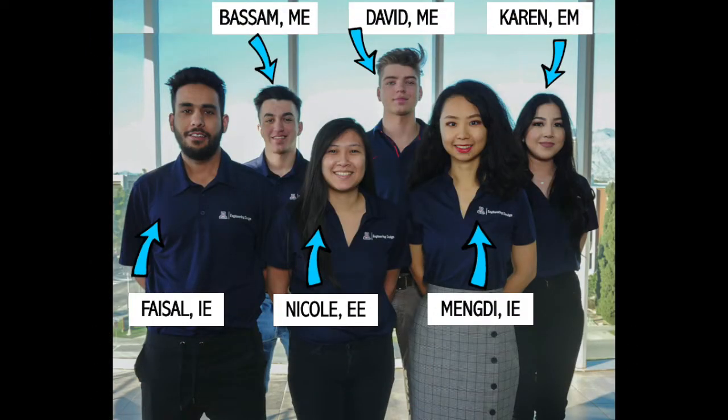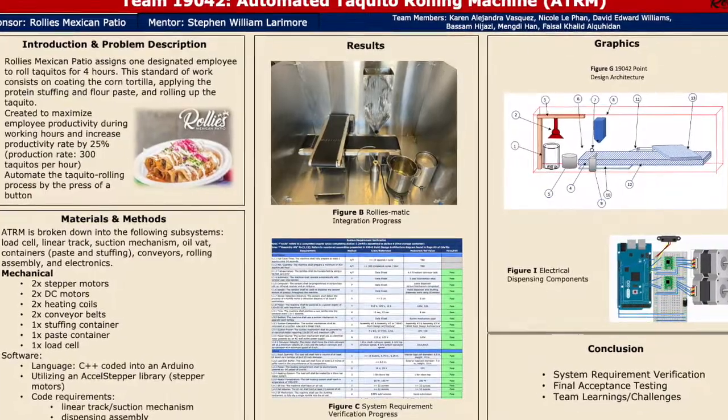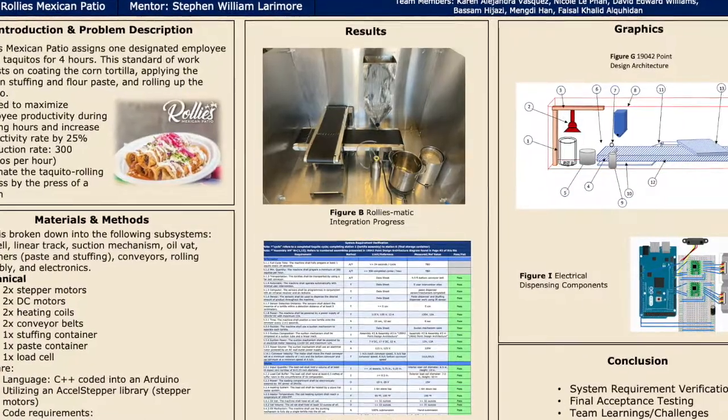Our design team consists of our engineering manager Karen, our two industrial engineers Mendy and Faisal, our electrical engineer Nicole, and our two mechanical engineers David and Bassam. Our agenda includes introducing our project, describing our materials and methods, explaining our results, describing our graphics, and our final conclusions.